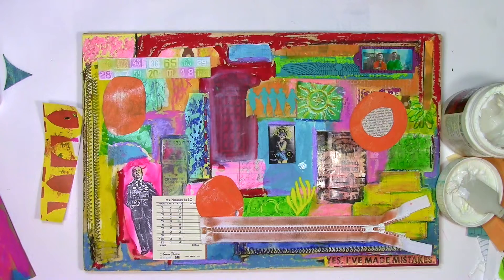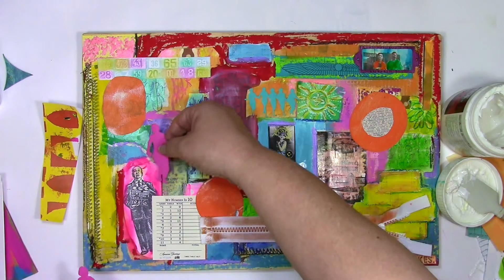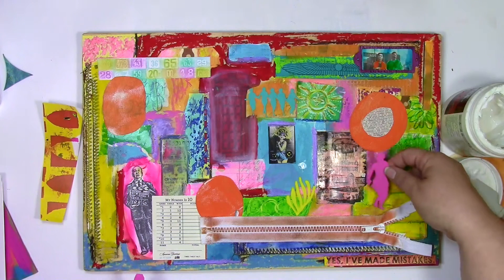How do I make these? Well, I go into depth of exactly how to do that in my workshop called Modeling Paste Play, and I'll have a link down below so you can check that out.